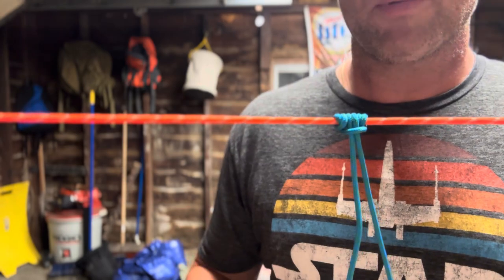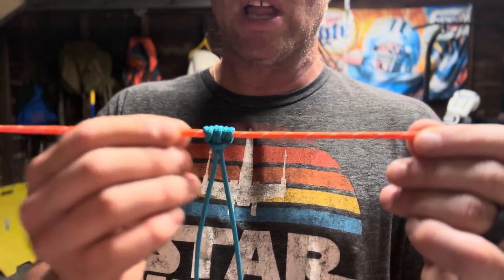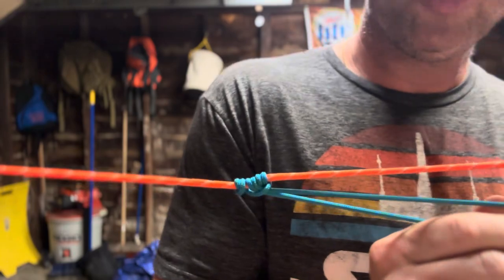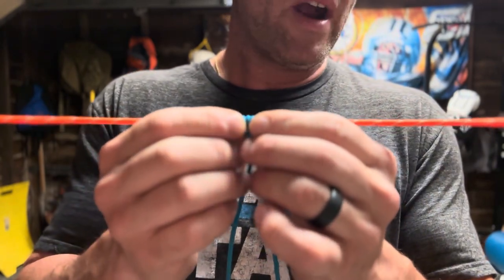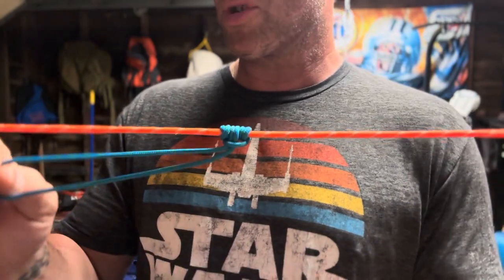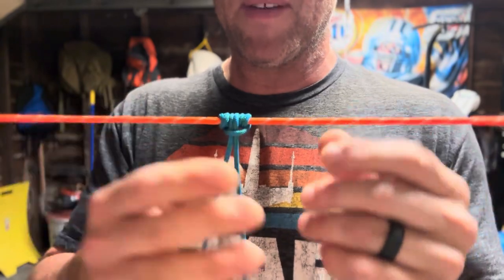Real quick, just a couple of things. I've heard that you can use a smaller diameter line on a bigger diameter ridgeline. The reason I would not suggest that is because sometimes, depending on how much pressure or tension you put on this Prusik, it can really bite down into your ridgeline and you could find yourself in a situation where you will not be able to freely move it without real force. I personally don't use a smaller diameter line on my ridgeline. Everything's pretty much the same — it's 550 cord. It won't slip, it won't slide under tension.